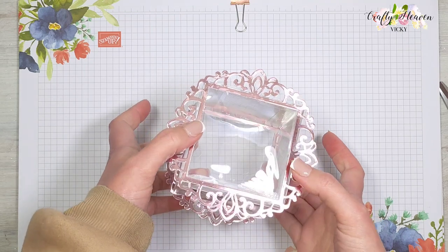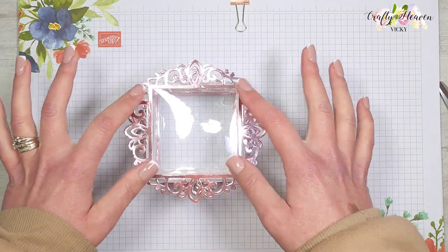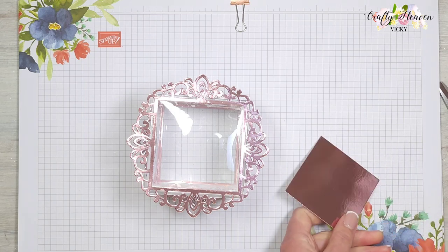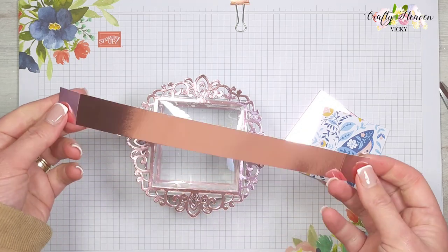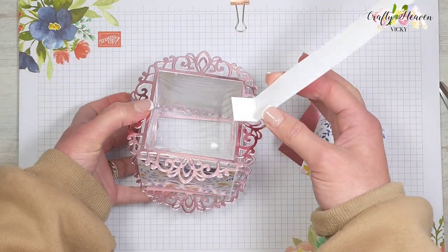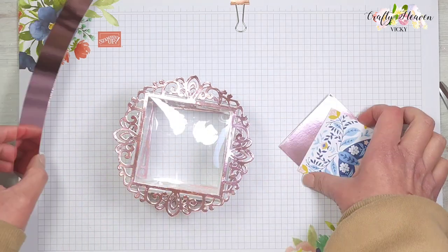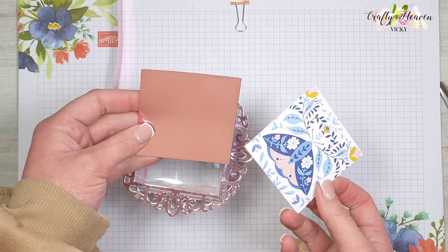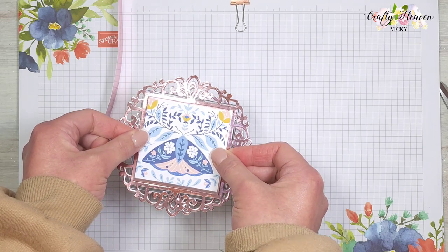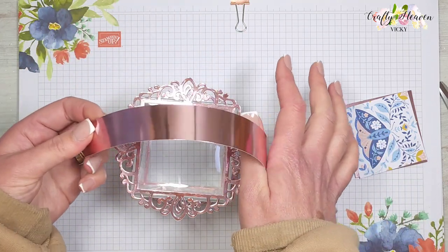It's still a bit tacky and drying, but this is what it looks like — how pretty! Once dry it will be nice and secured. Now I want to add a handle — I've got a bit of rose gold card, scored at the ends, and I'll stick this on to the top of the lid on both sides. Then to cover the tabs I have two pieces — a bit of card and also this paper with the butterfly on.